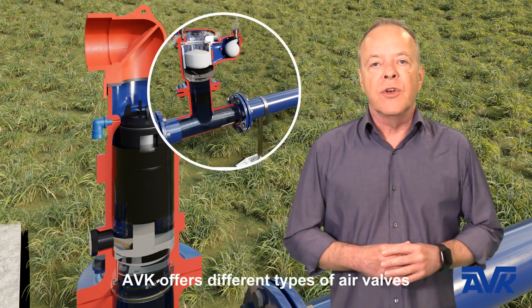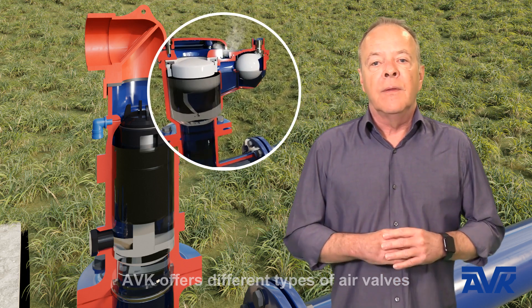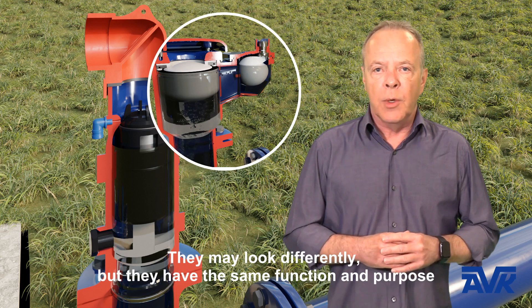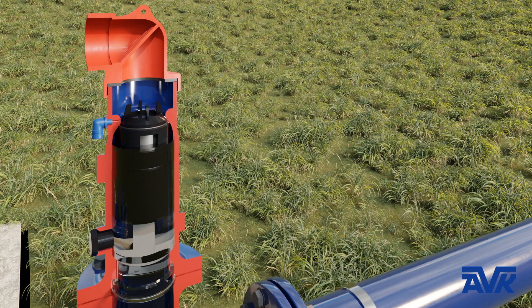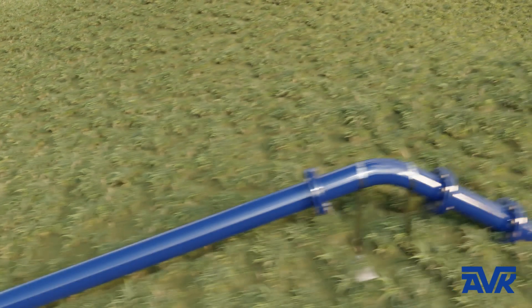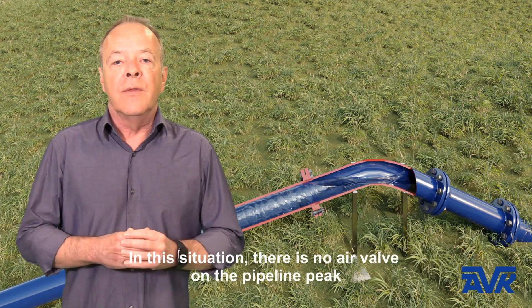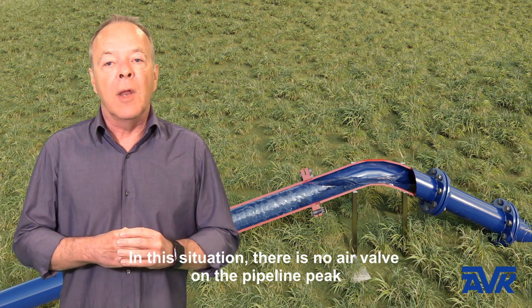AVK offers different types of air valves. They may look different, but they have the same function and purpose. In this situation, there is no valve on the pipeline peak.